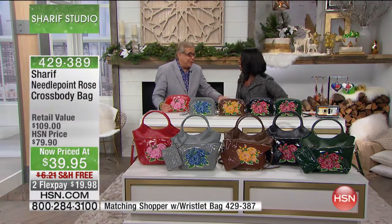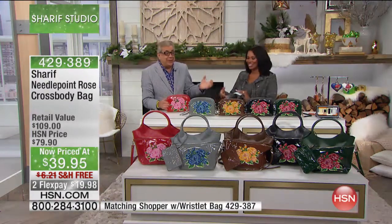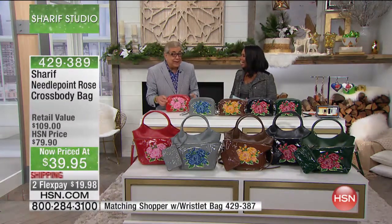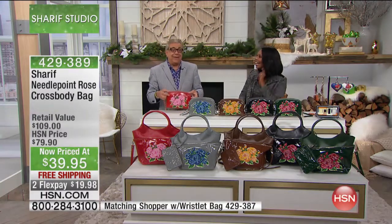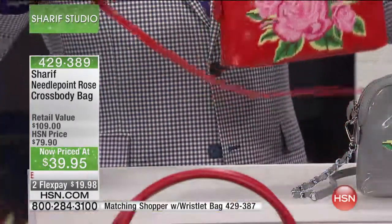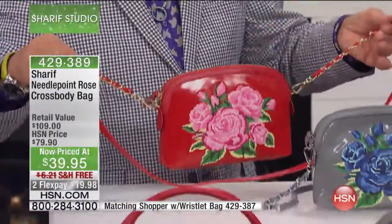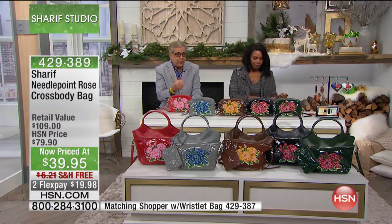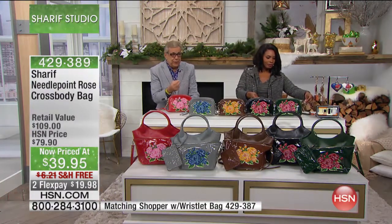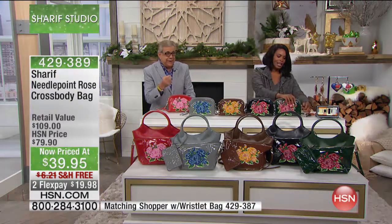Sharif is like, 'What?! This bag is $39?!' I mean, you can't be serious! Happy holidays, ladies! You've got green, black, brown, stone, gray, and then the red. I mean, seriously — you take 40% off... what could you buy for $40?